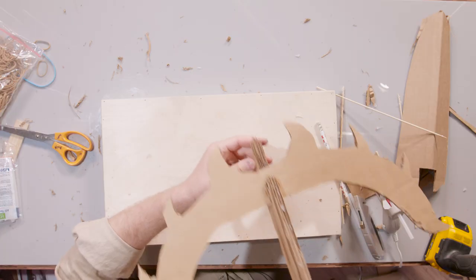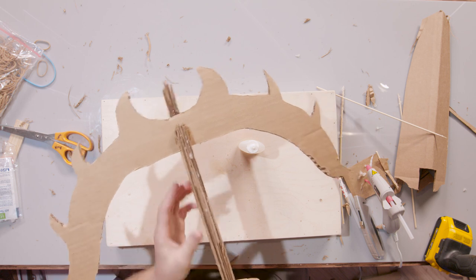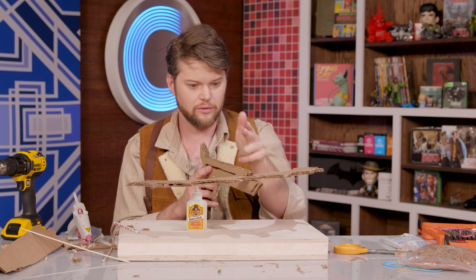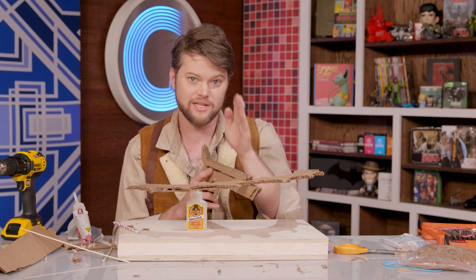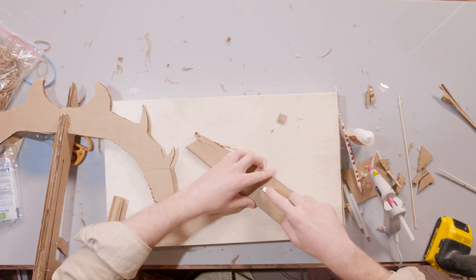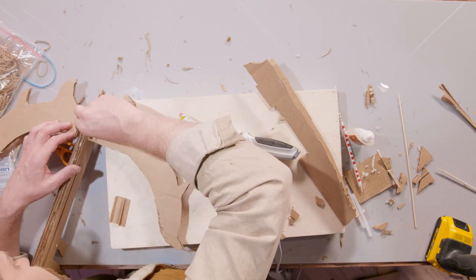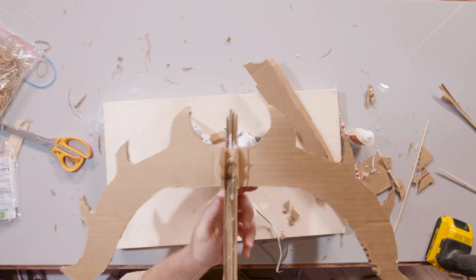In order to help aim our crossbow bolts, we want to make sure that there's some sort of guide up front that keeps the bolt from swaying one way or the other. So I'm going to go ahead and put a little fence guide on either side to make sure that our bolt is staying straight ahead right where the zombies be at. Now we've got a nice little guard to make sure that we're staying on target.